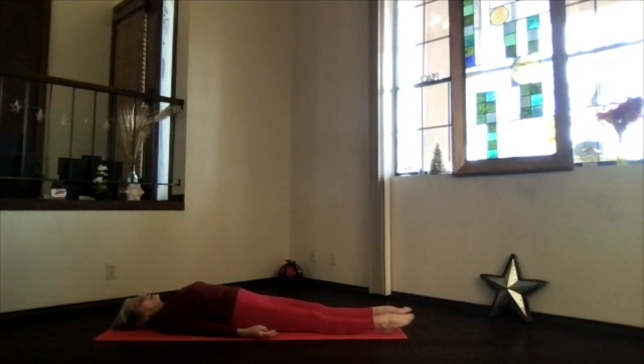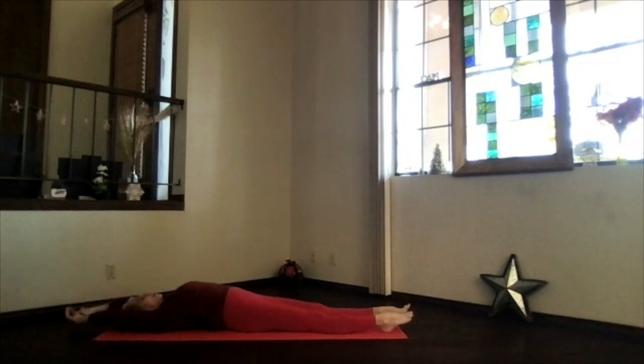If you have time to relax even longer today, just relax as long as you have the time and inclination. It's time to begin activating for the rest of your day. Just begin drawing energy and awareness with your breath, back to the moment, to your body.